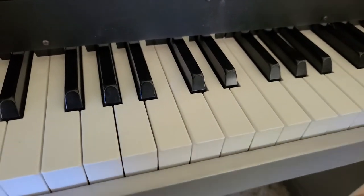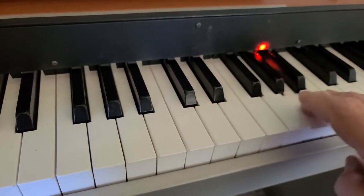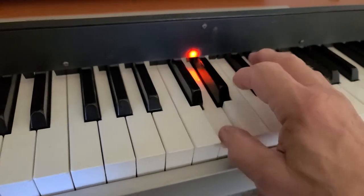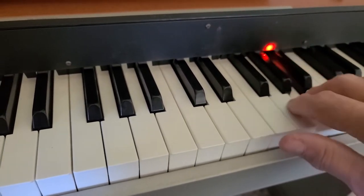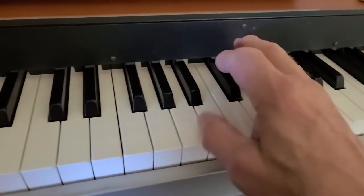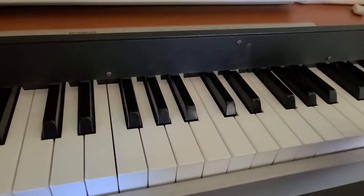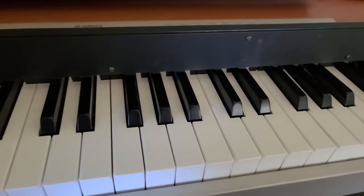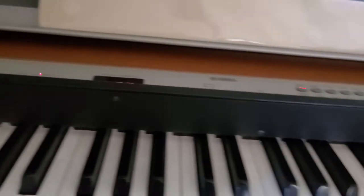And that's what happens if you get it out of adjustment. Now it's working again. Anyway, it's a little bit of a complicated beast, but it's pretty cool if you have a grand piano.